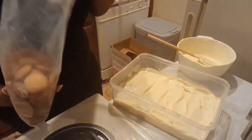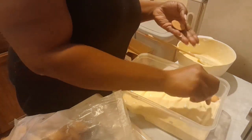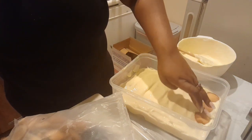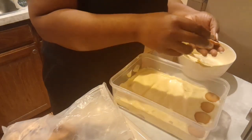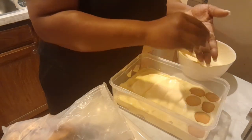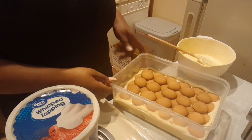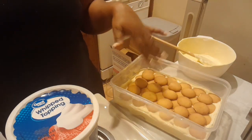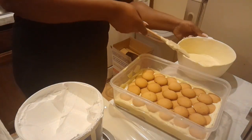Now I'm adding more cookies on top of that first pudding layer. You just go in a line from side to side, pressing the cookies down to make sure they connect with the pudding mixture so everything is together and tight. So now I have cookies on the bottom, a pudding layer, and another set of cookies on top. I'll go wash the spatula before continuing.